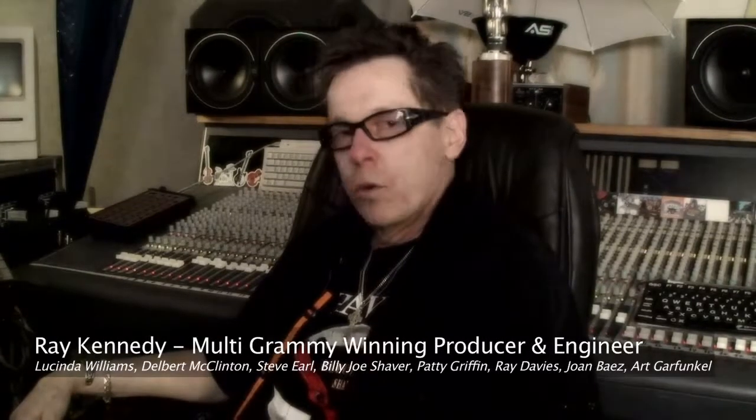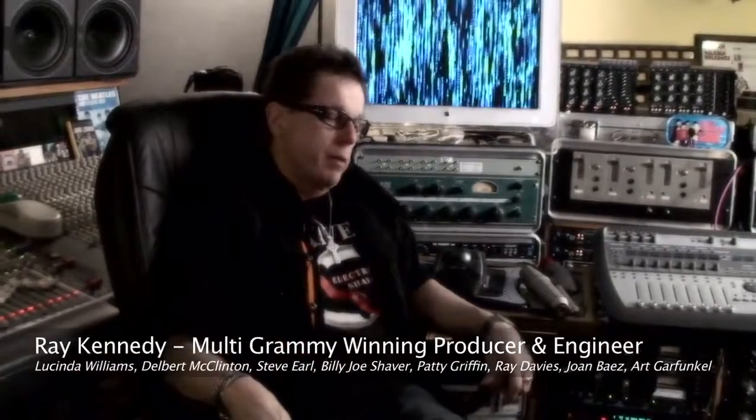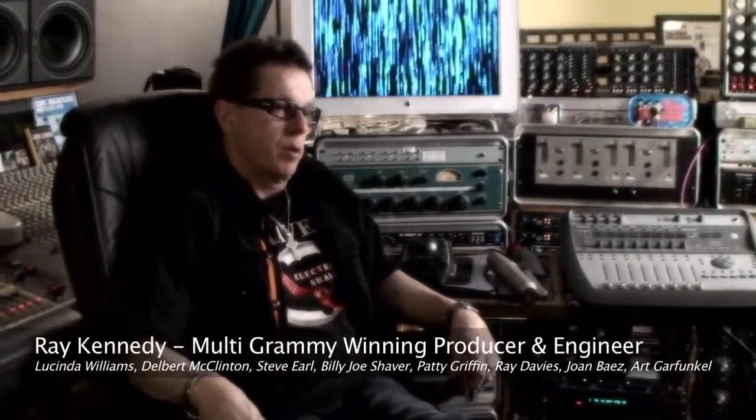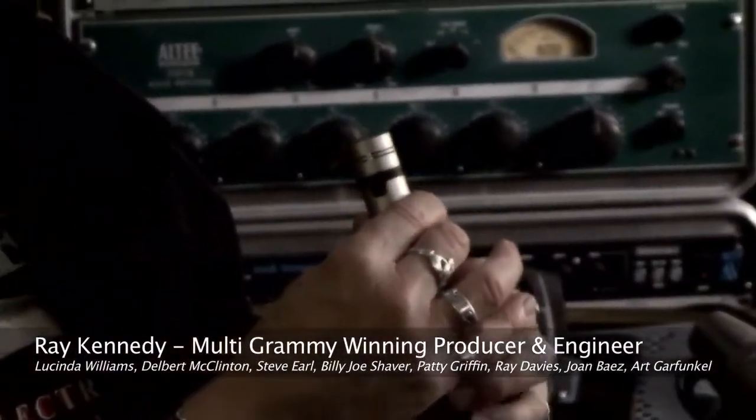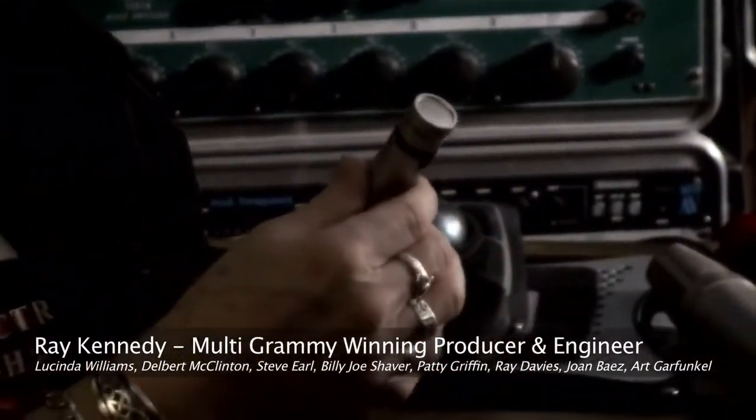Mike contacted me about six months ago about a new microphone line that he was developing. I thought, yeah, bring it on, Mike — love to hear it. So he brought over a C5, a small diaphragm end-address microphone. Here it is, right here. We listened to it, put it on an acoustic guitar, a 1950 J45. And I thought it sounded great.